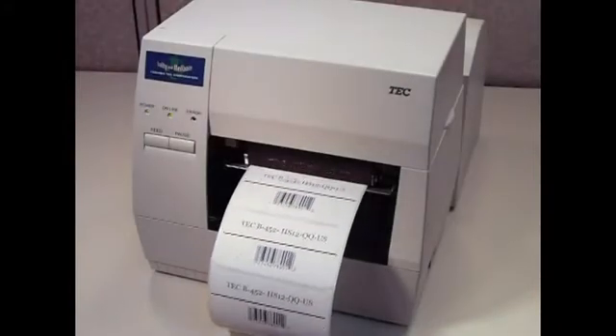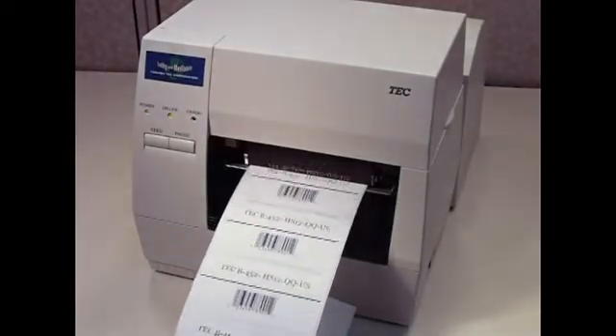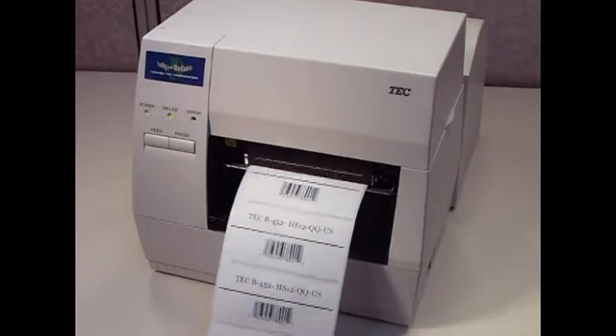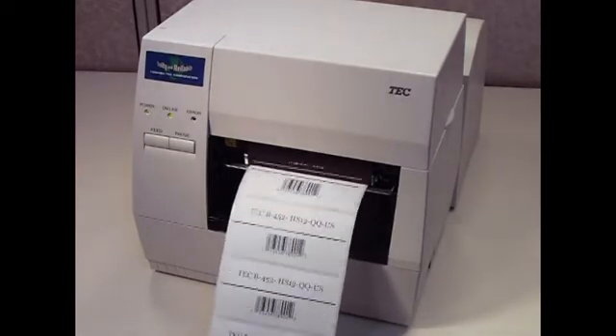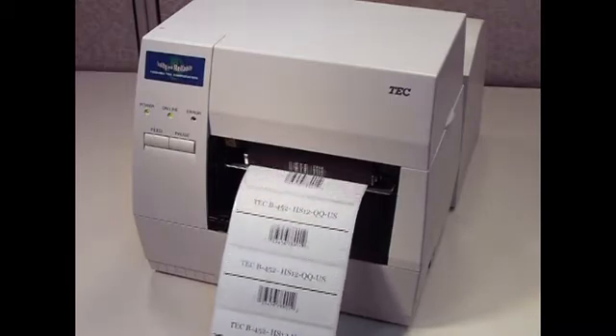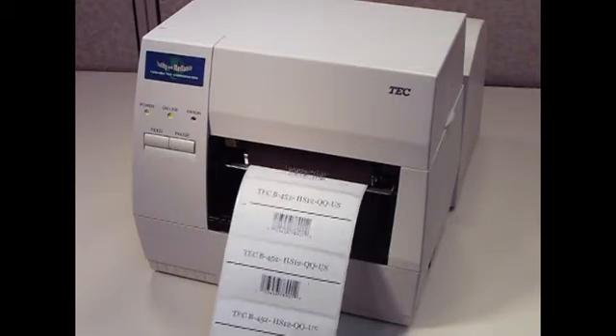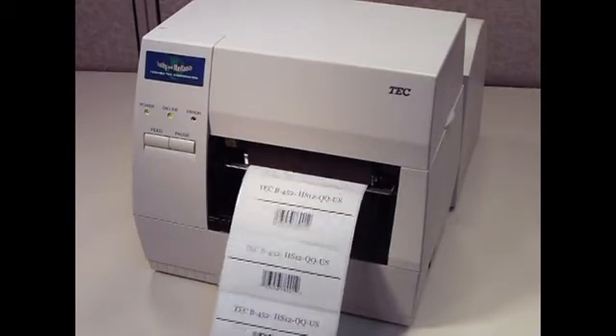The TEC-B452 is very easy to set up and operate. Aside from loading the ribbon and media and checking the position of the paper sensor, there are no printer settings to worry about. How the printer performs day in and day out is mostly dependent on how you set up your software and drivers. The first part of this video focuses on the basics of setting up your printer.